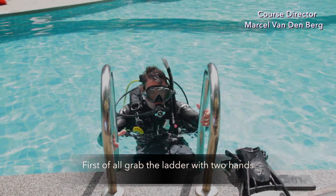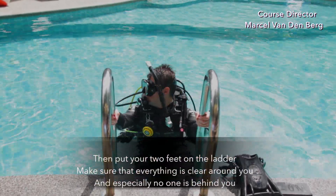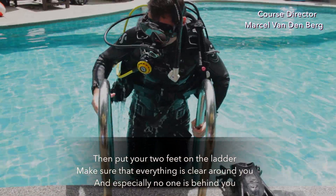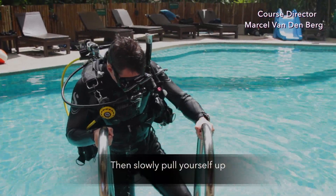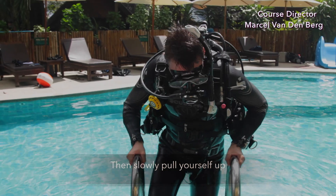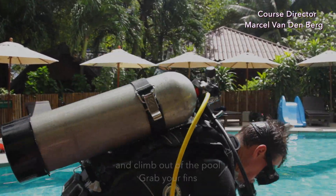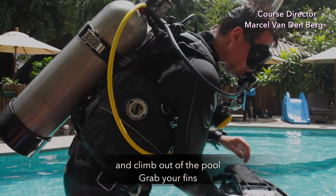First of all, grab the ladder with two hands. Then, put your feet on the ladder. Make sure that everything is clear around you and especially nobody is behind you. Then, slowly pull yourself up, step for step, with all your equipment on, and climb out of the pool. Grab your fins.